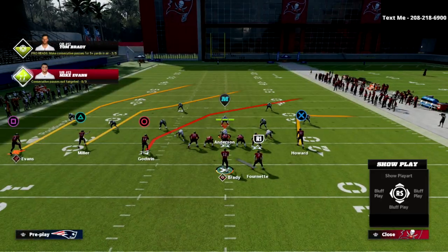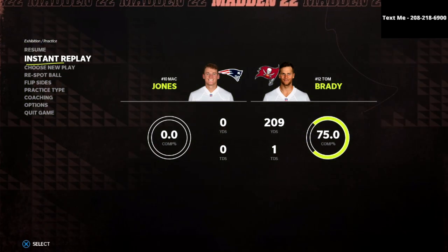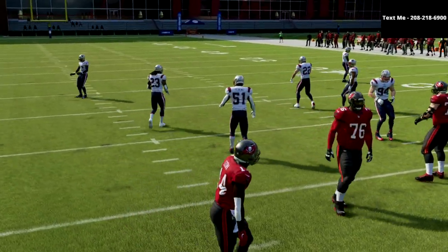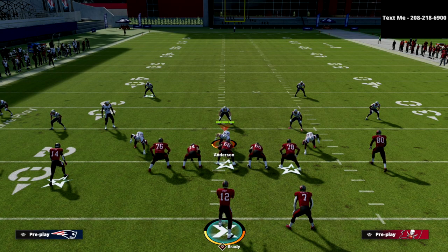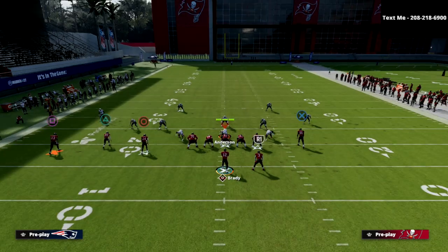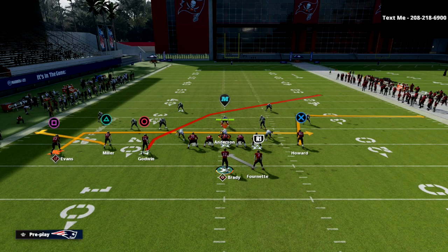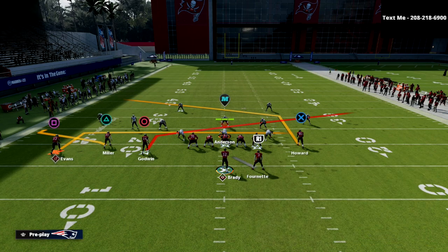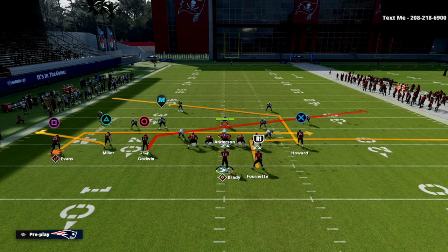The play we're going to be going over today is PA Crossers. What we want to do with this ideally is run this on the left hash. You can run it on either hash, but I think it works a little better to this side of the field, especially if your opponent might be doing some weird zone adjustments. All we're going to do is put the triangle receiver on a flat route, the square receiver on an in route, the circle receiver on a slant, the tight end on a post, and the running back on an out route. This is just a really good underneath passing concept.